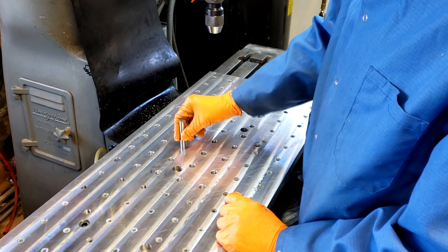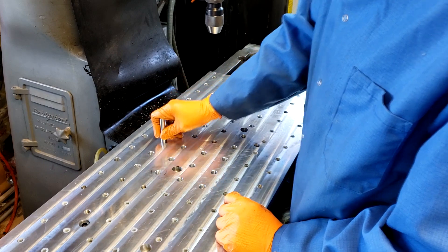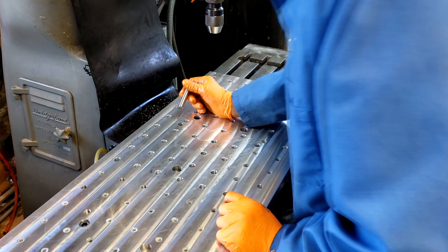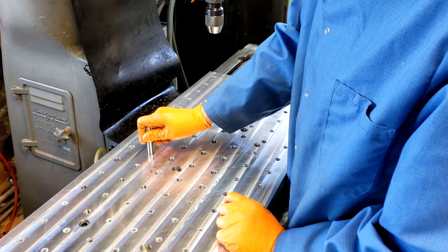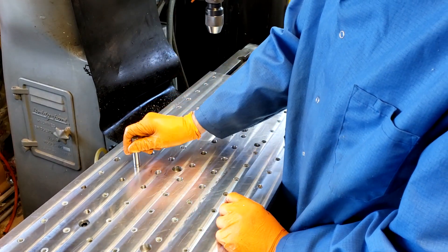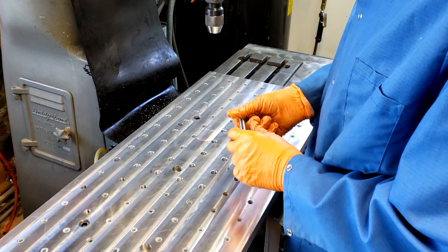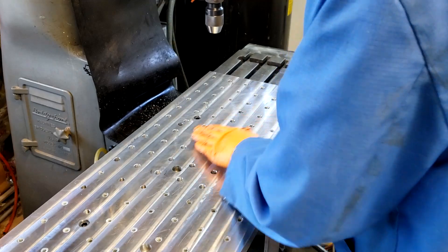All the holes are fitting pretty snug. It's a little vacuum when you pull it out. I'm liking that — this is coming out really well.